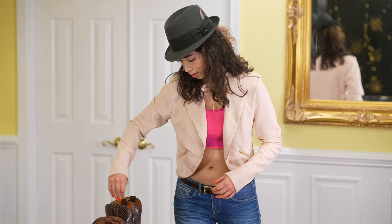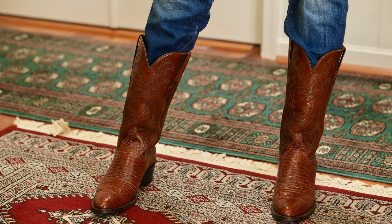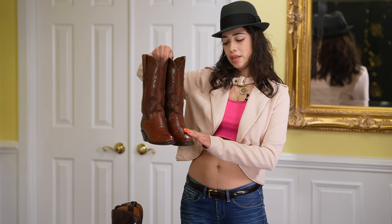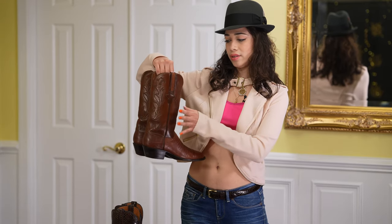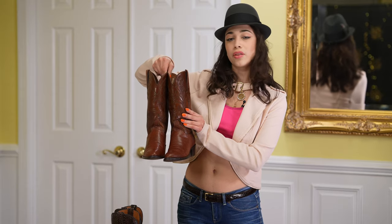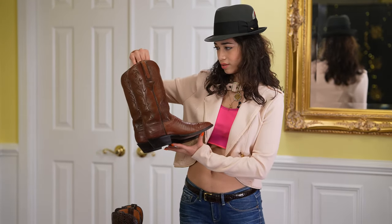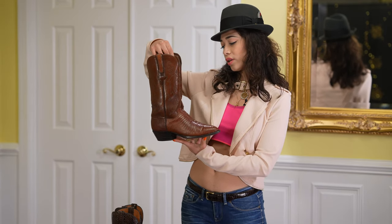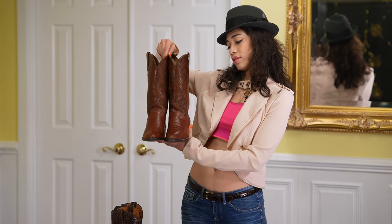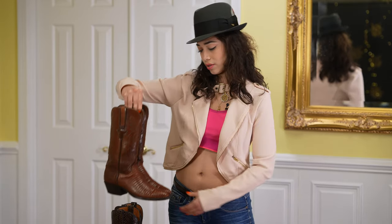And these are the new ones. These are lizard Lucchese boots — the vamp is lizard, and then the shaft is goat material. The leather is gold. They were really good finds online, and I like them very much. I like all of them.